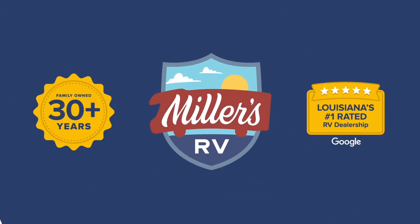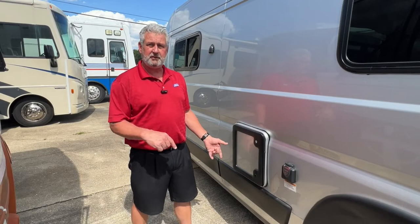Hi, this is Rhett at Miller's RV and today we're going to talk about Cassette Potties. This is continuing our FAQ segment where we get frequently asked questions. Don't forget to subscribe and hit the like button on our YouTube channel so you get notifications on anything that we do like this, because we do get a lot of questions.